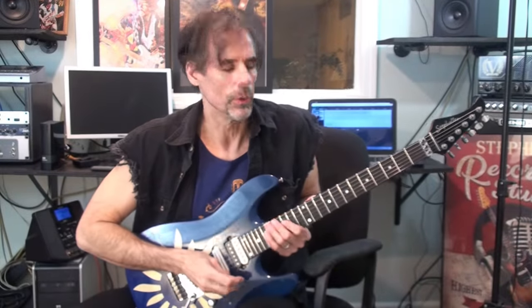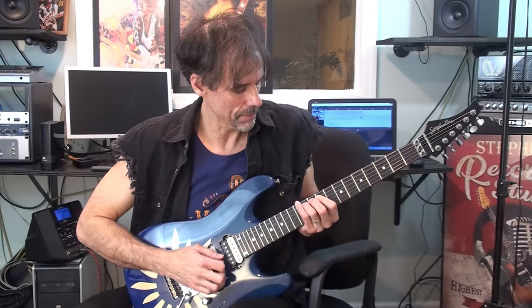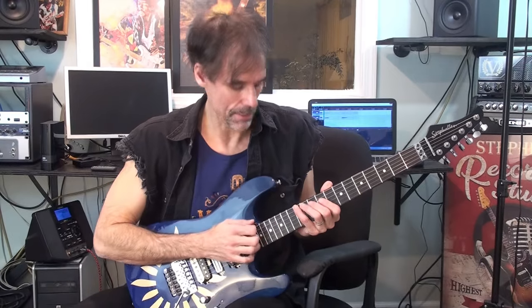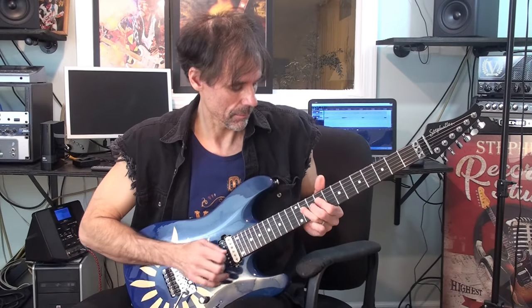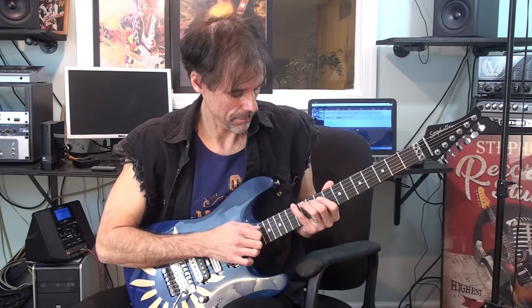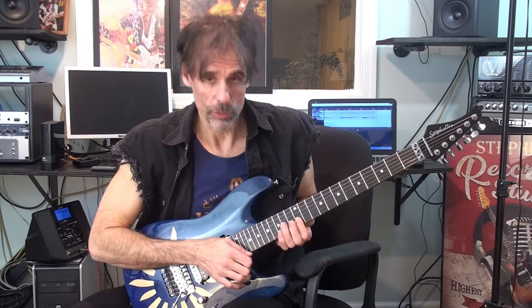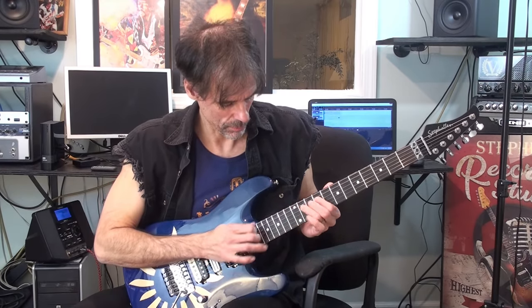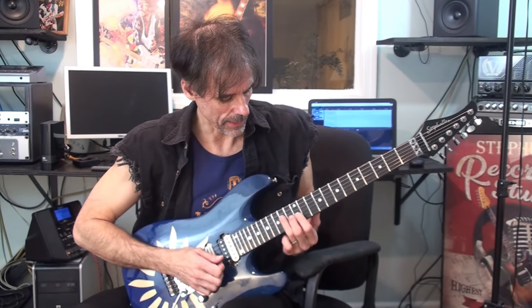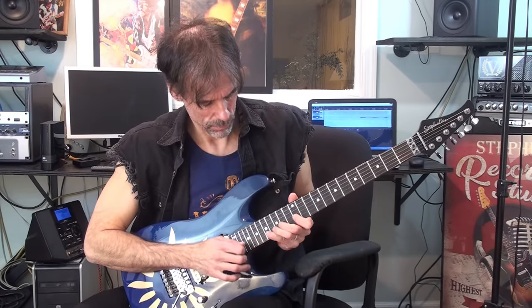Now it's time for guitar part two — the arpeggiated sweep using taps. We're going to start on E with our pinky here on the 12th fret, sweep up a major triad to the B. Now we're going to do a hammer-on to C-sharp, then tap on the F-sharp, pull back off, slide up to E, and sweep that little form — E, A-flat, and B. That is an E. Tap the G-sharp, pull off.